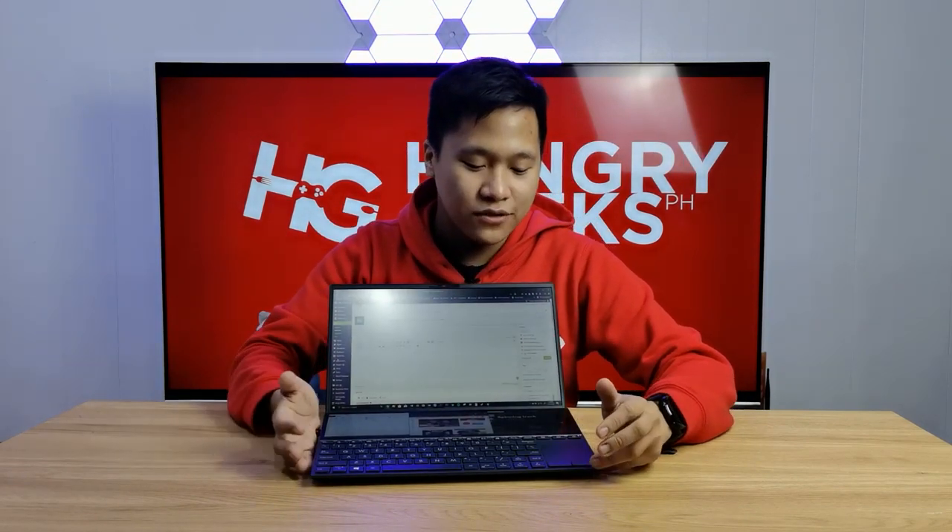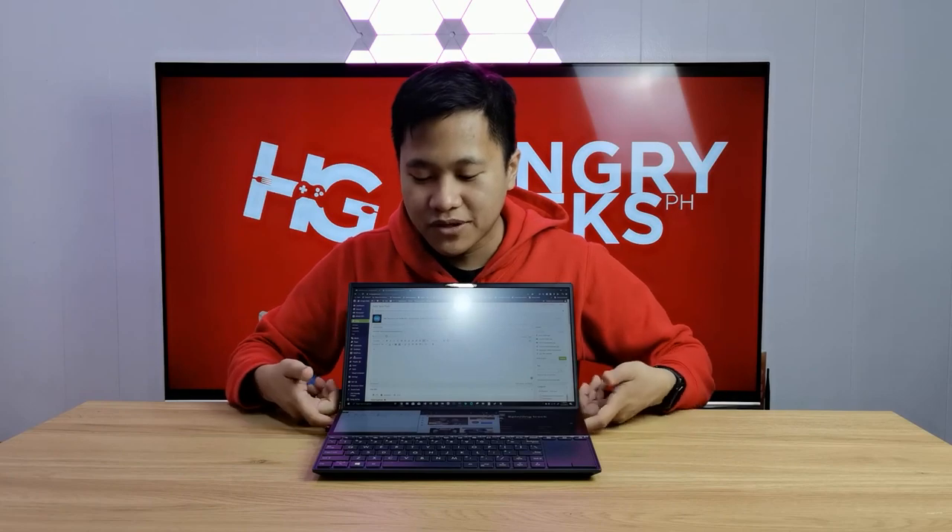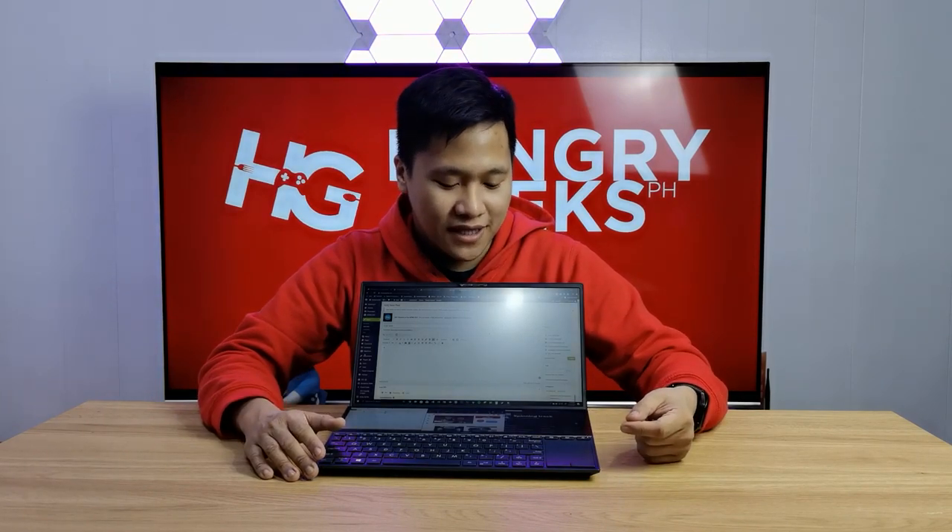The ErgoLift Hinge is included, but I wish ASUS raised the display a little bit higher because of the ScreenPad Plus. Unlike the ZenBook Pro Duo 15-inch which has an origami-style stand at the back, here you depend on the lift of the hinge itself. Also, the package does not include a pen stylus for the ScreenPad Plus, and the main display is now a matte display — no more OLED, no more touchscreen on the main panel.